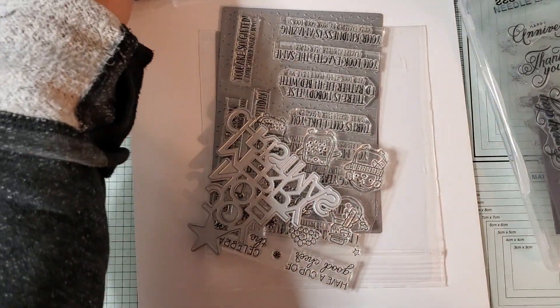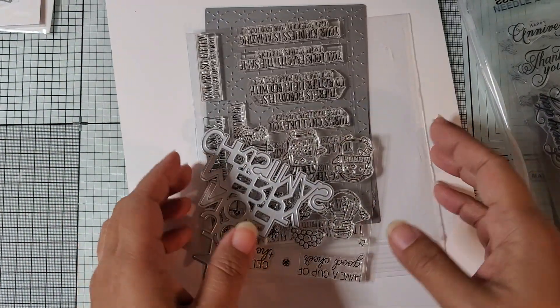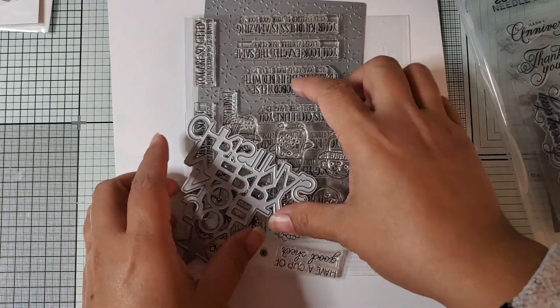Hi everyone, I'm back with a haul. I have a few things to share with you. These are more sales from Black Friday and Thanksgiving weekend.